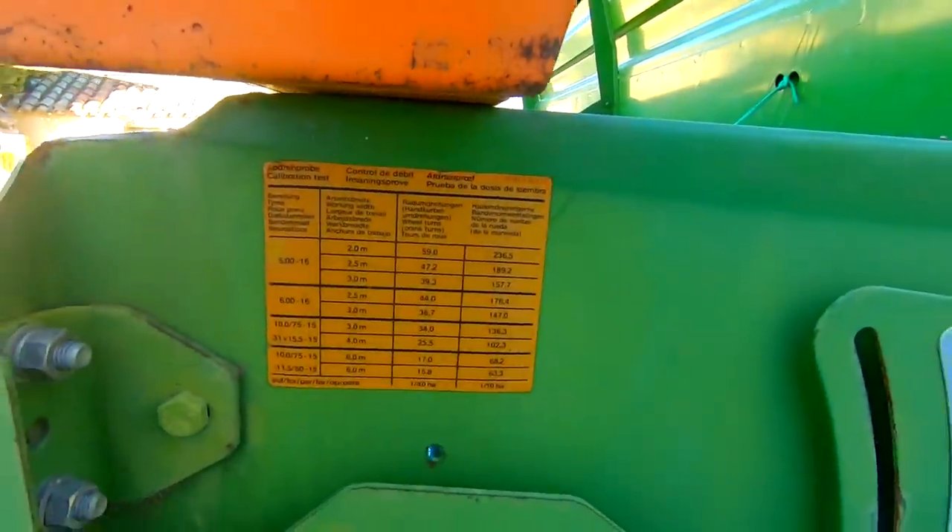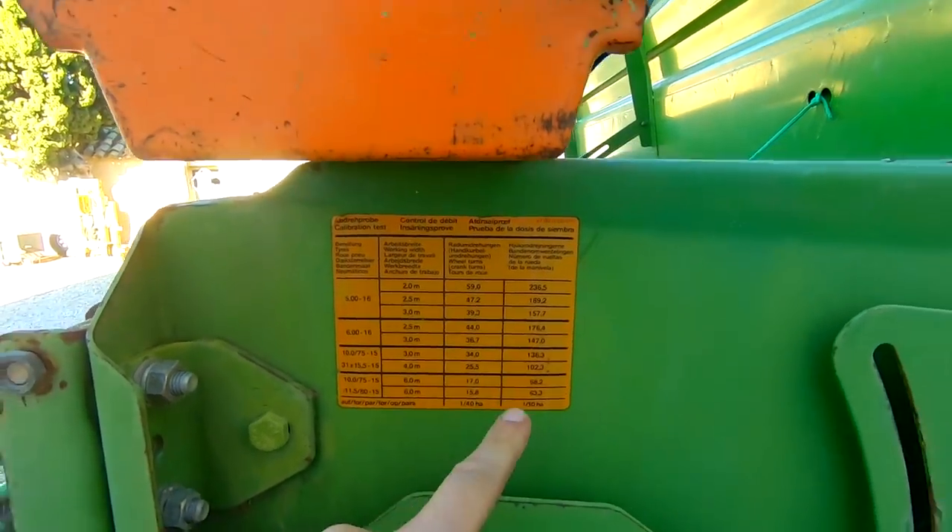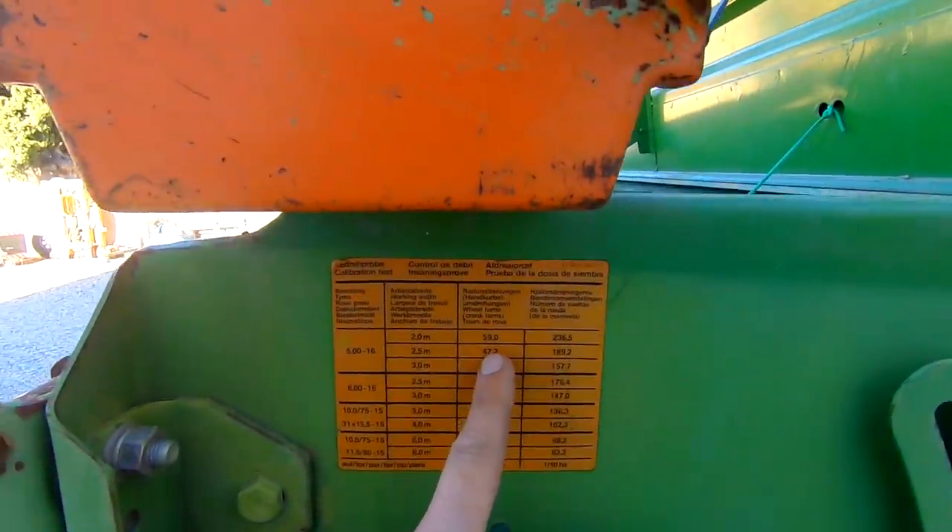On pose les coupelles retournées dessous pour récupérer le grain qui tombe. On prend un repère sur la roue (le carré marqué exprès) et on tourne 47,2 tours. Amazon recommande de mettre environ à moitié de trémie. Après les tours, on mettra le grain collecté sur une balance pour peser le poids tombé avec 47 tours représentant 1/40ème d'hectare.